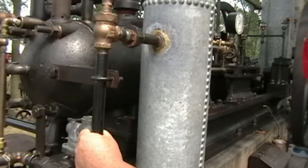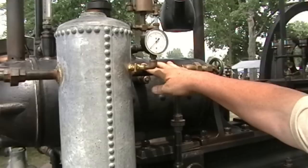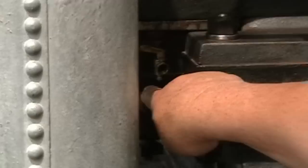The gas continues up through the safety shutoff valve and goes into an accumulator tank where the gas expands. The expanded gas is drawn out through this pipe and this needle valve, and proceeds to go down into the fuel valve on the intake side of the cylinder.